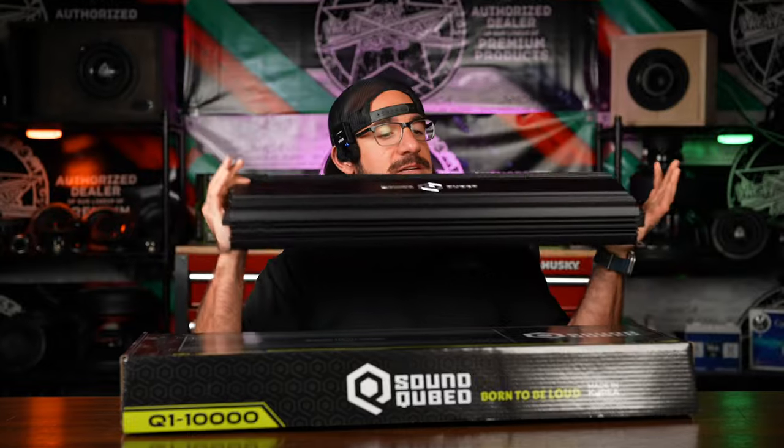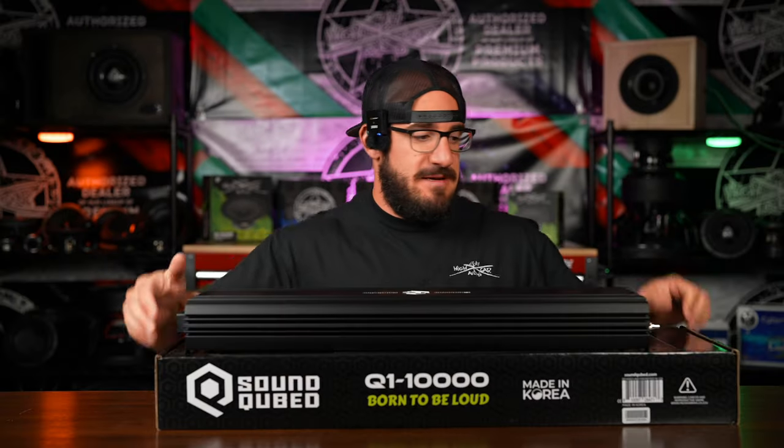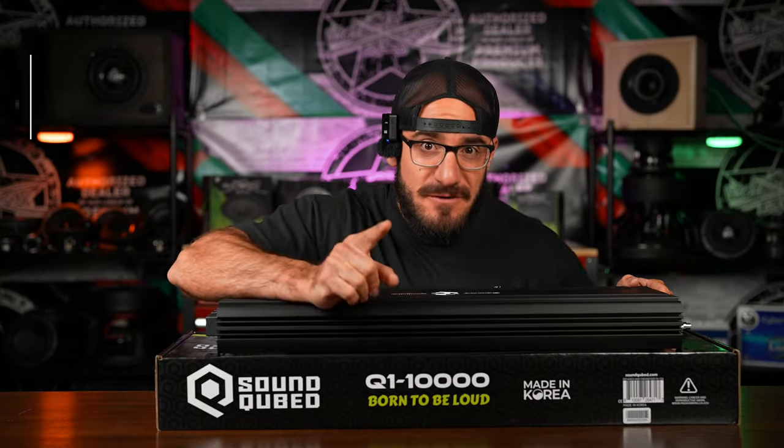Korean-built half-bridge amplifier — all of the fixings, big, large, black, everything you would expect. She probably feels like 25 to 30 pounds.